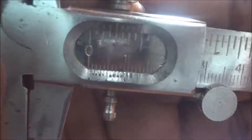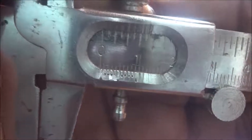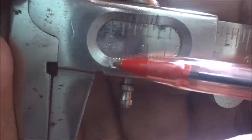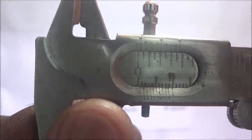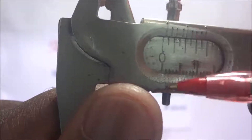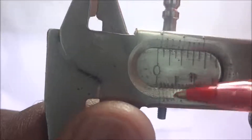If you look closely, the zero mark on the main scale is not exactly coinciding with the first graduation on the Vernier scale. Looking at this other caliper, it is the same — when the jaws are fully closed, the zero mark on the main scale is not coinciding with the first graduation on the Vernier scale.